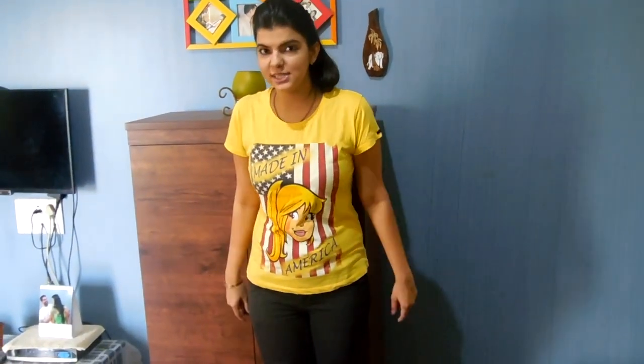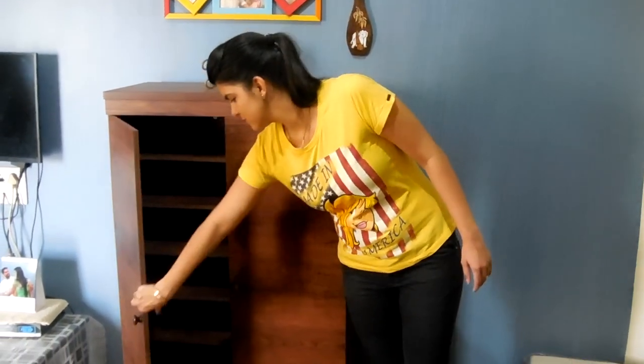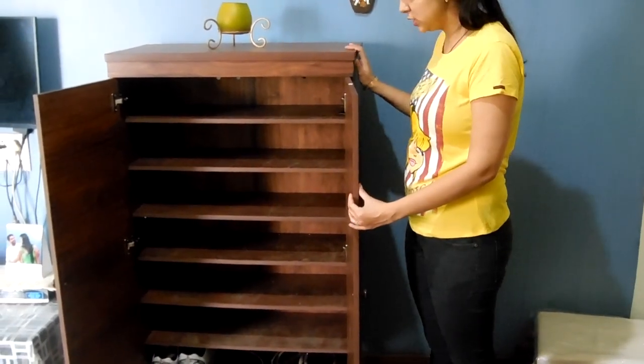So I have to arrange these shoes in this shoe rack. I recently bought this shoe rack from Urban Ladder because I had a storage problem arranging these many shoes. So this is the shoe rack I have bought. It's a very good quality shoe rack.